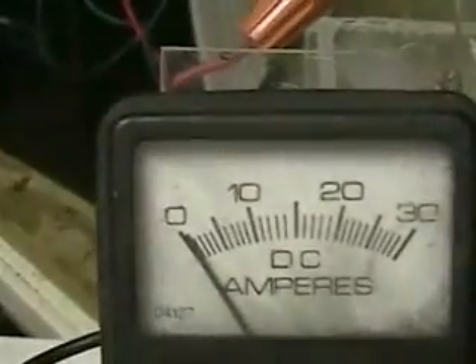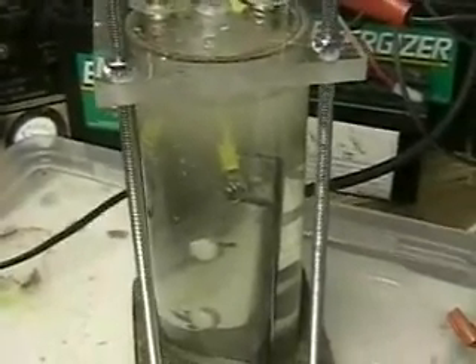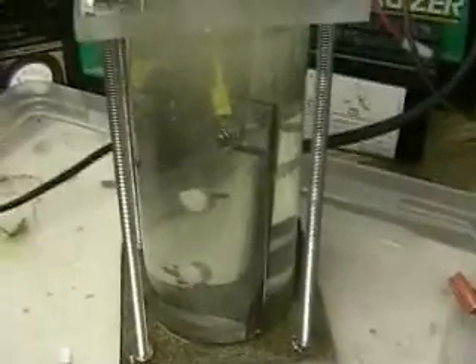This is a test unit for bench use, as all the units I'm selling are. The cell inside I'm selling for $50 US. If you go to HydrogenTap.com, you can see more pictures and more views of this. I also have Stanley Meyer's patent up there if you want to take a look at it.